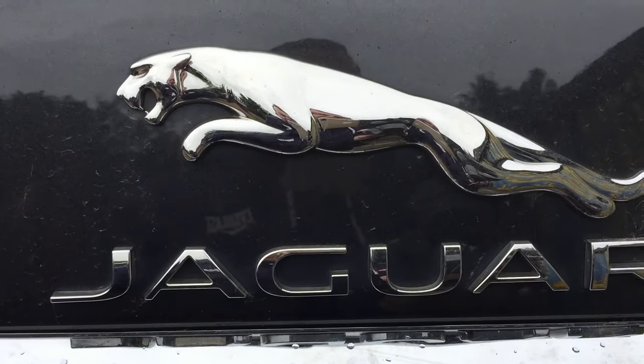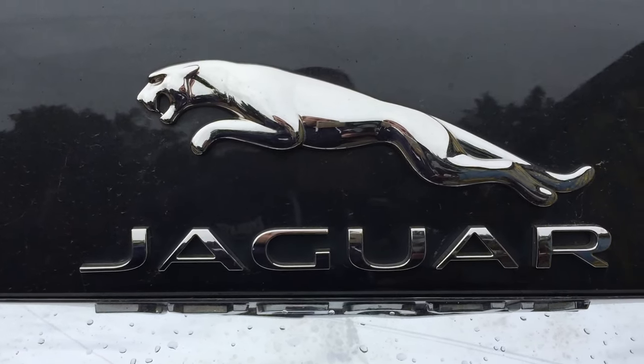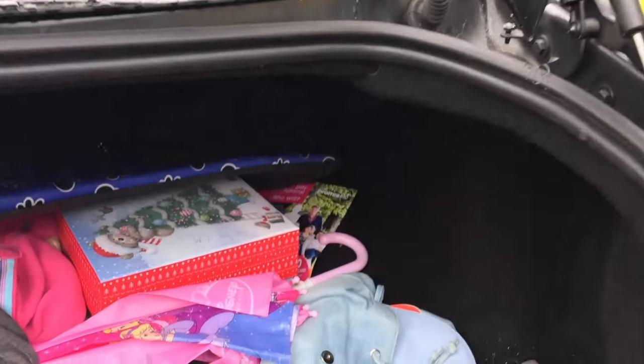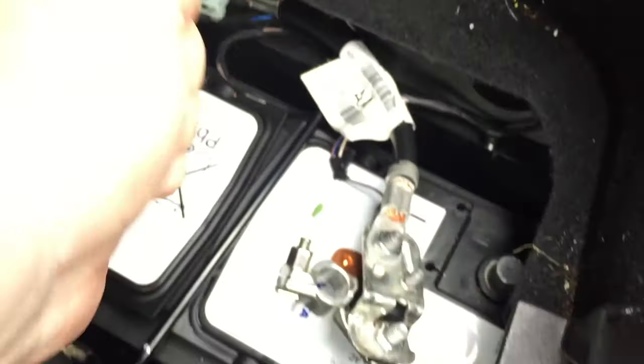This is another day, we're back at this Jaguar and I had a bit of reading on the forums. At the end of the day, I think the best diagnostic tool in your whole toolbox is your eyes. Look at this.